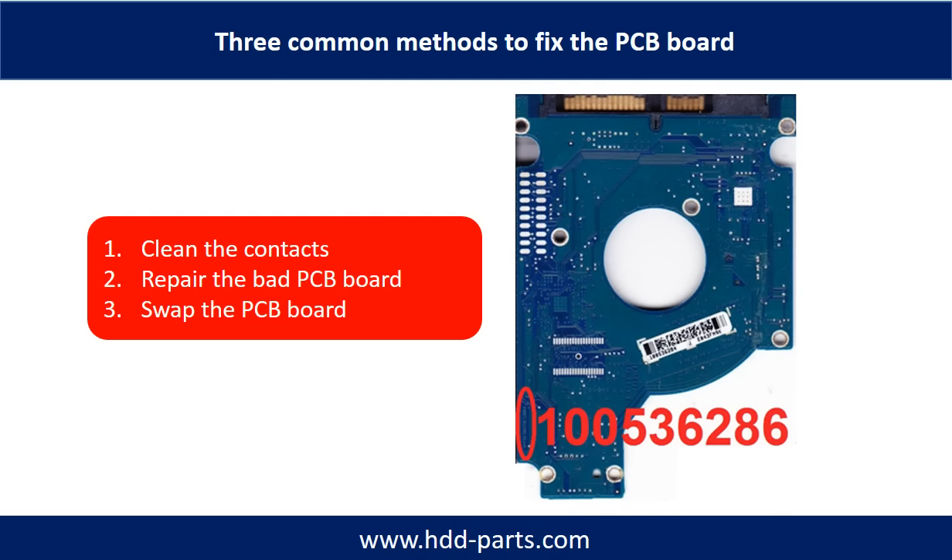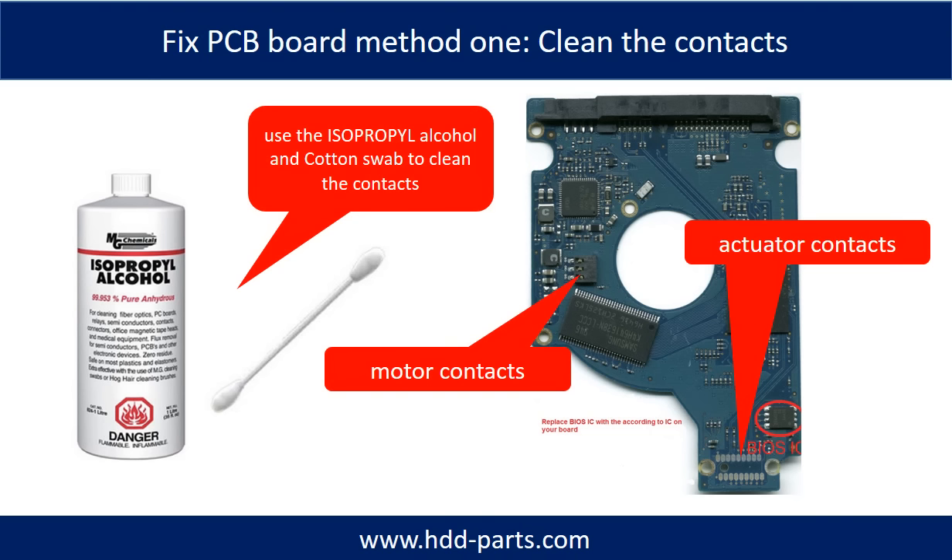The three common methods to fix a hard drive PCB board are: one, clean the contacts; two, repair the bad PCB board; three, swap the whole PCB board. Method one — clean the contacts. Cleaning the contacts on the PCB board and also on the hard drive can fix problems caused by poor connection between the PCB board and the hard drive.